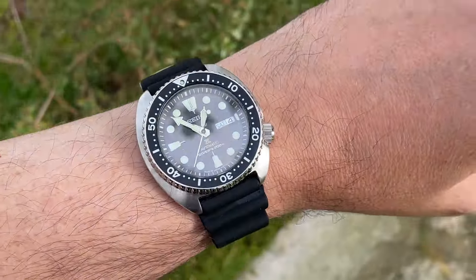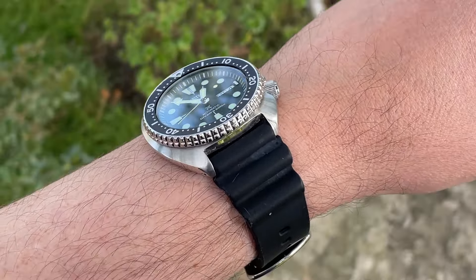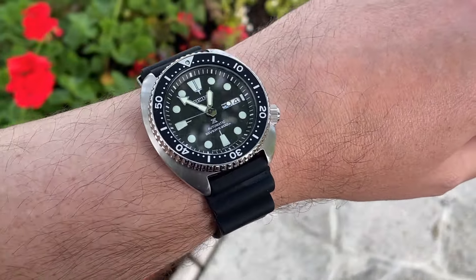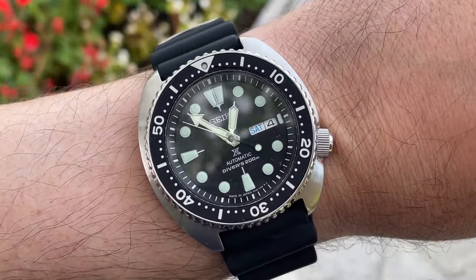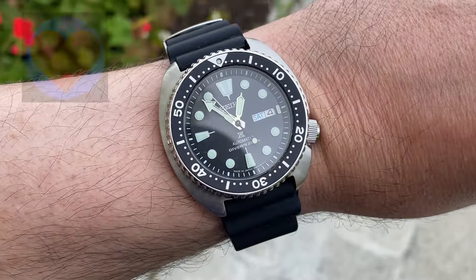That's my review of the Seiko Turtle. I hope you enjoyed it. If you'd like to purchase any of these watches and would like to support this channel, there are affiliate links in the description. A huge thank you to everyone who uses them. For more videos like this, hit the subscribe button, and I will see you in the next video.